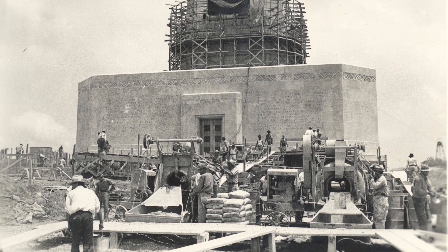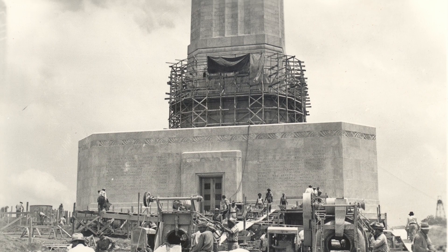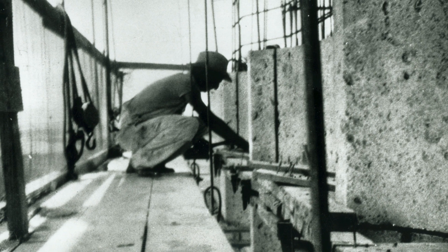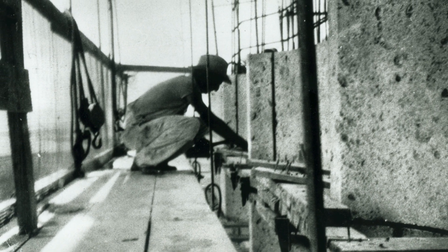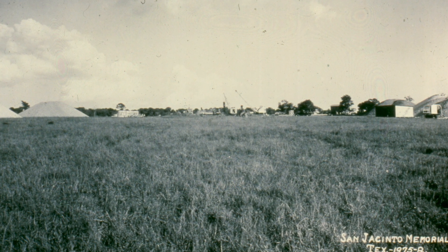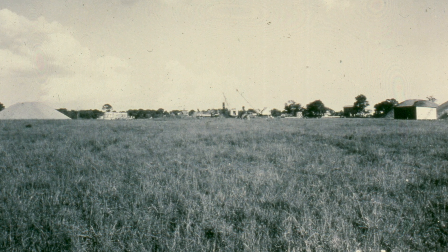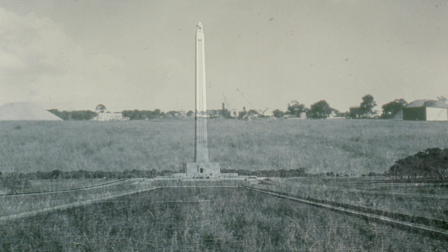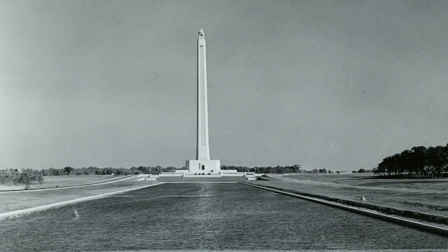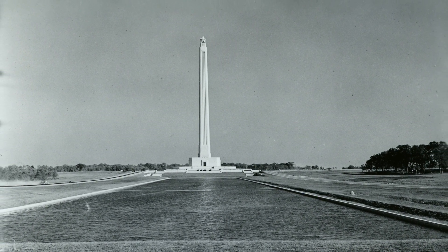The San Jacinto Monument is more than just a symbol of Texas independence — it's a symbol of Texas ingenuity. Building a colossal tower on the wet clay soil of the Texas coast was a technical feat, and the monument is a historical civil engineering landmark because of the new methods developed during its construction. The first challenge was that the monument is built on wet clay soil, not bedrock. Unless precautions were taken, the weight of the monument would over time squeeze moisture out of the clay, causing the soil to shift and shrink. To make things even more difficult, the Texas coast is battered by storms and hurricanes, so the foundation had to be strong enough to support a monument that could withstand winds up to 125 miles per hour.